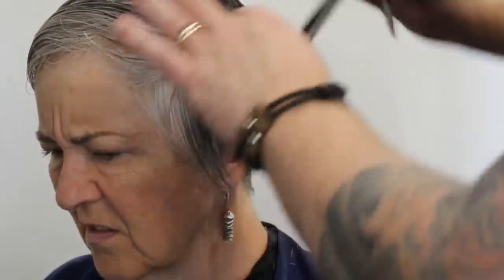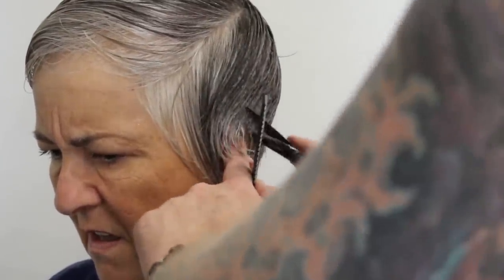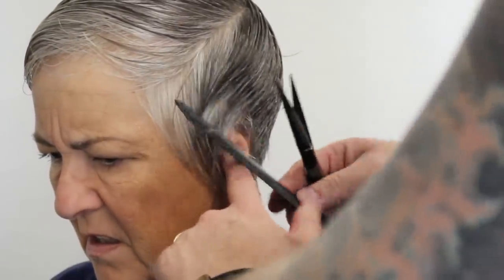I'm just using the points of the scissors as I'm working my way around, pushing the ear out of the way and making sure this is completely clean. I want to take that really, really short right there.